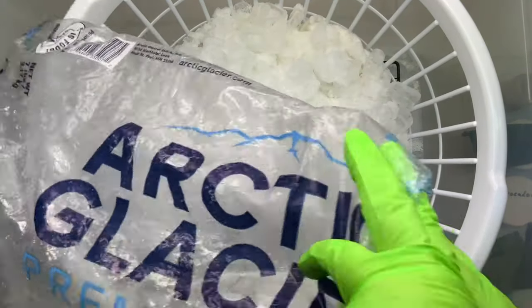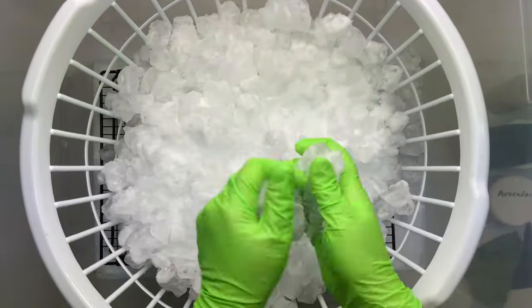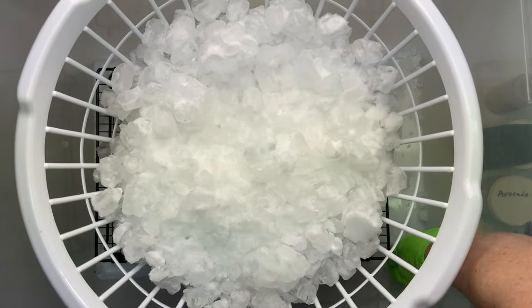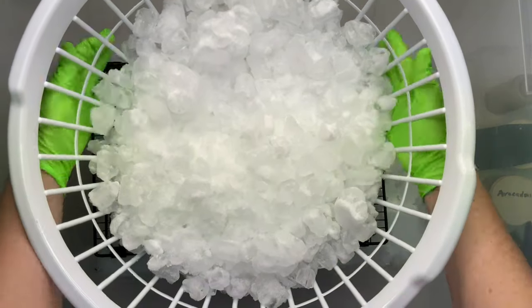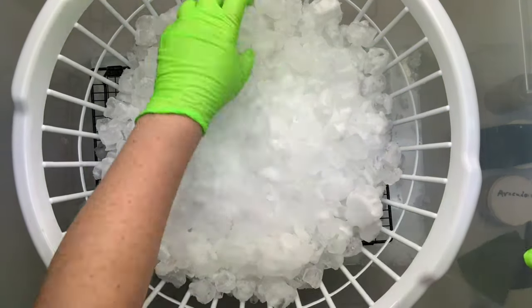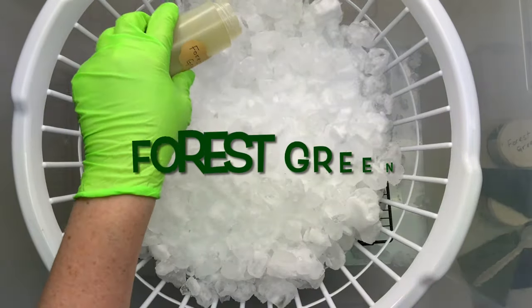I'm going to add my ice, but I don't want huge blocks of ice. I took the bag to the floor and bashed it until it became loose with big chunks. Big chunks of ice are going to take a long time to melt and the dye isn't going to be able to penetrate through, so you want to have small pieces of ice.